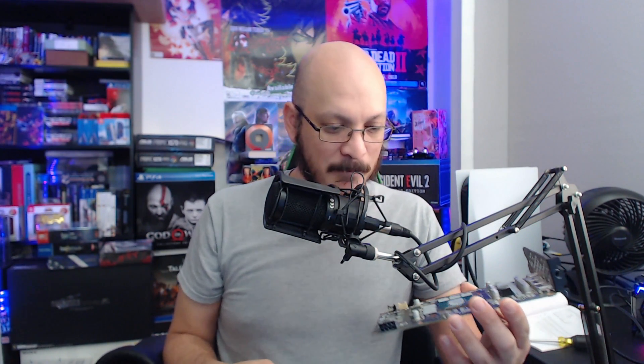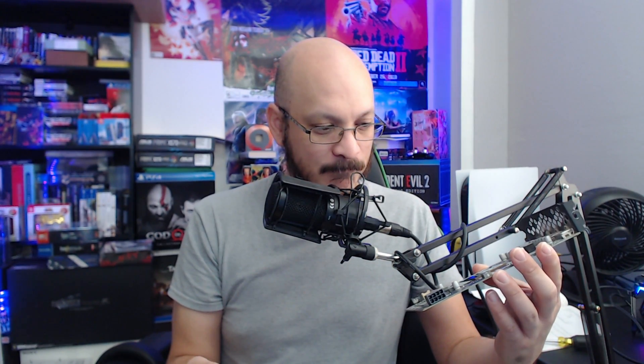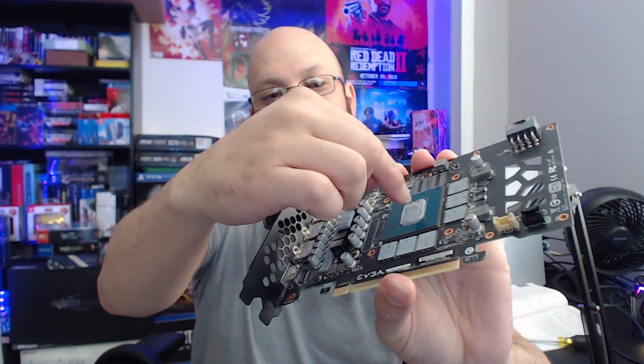But the problem I see is on the main chip itself, right here in the middle — the thermal paste is like non-existent. You can clearly see there's barely any thermal paste on there at all. And when I look at the paste that's on the copper plate, honestly there should be more. So what I'm going to do is go ahead and clean it, reapply the thermal paste — I have some higher-performance thermal paste — and clean some of the dust off, though it's not that bad since I've only had the card a couple months.